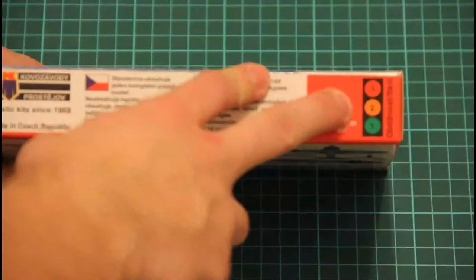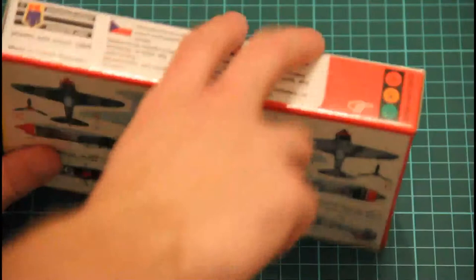On the sides we have this new grading system which shows you the difficulty of assembly. There's also some safety information, marking options — three available in this kit — and here are two of the other ones.